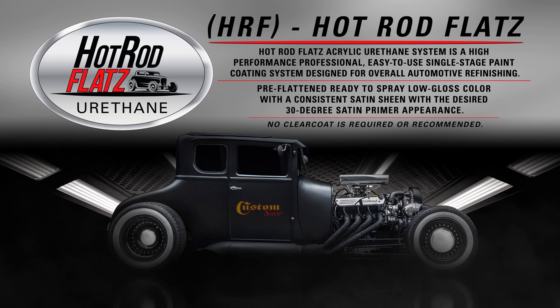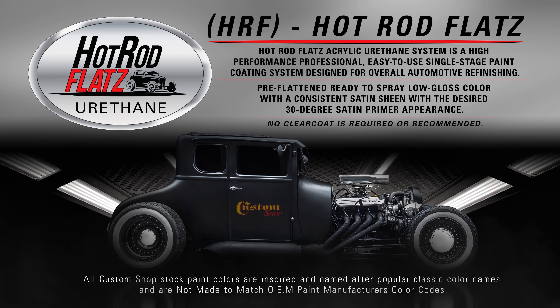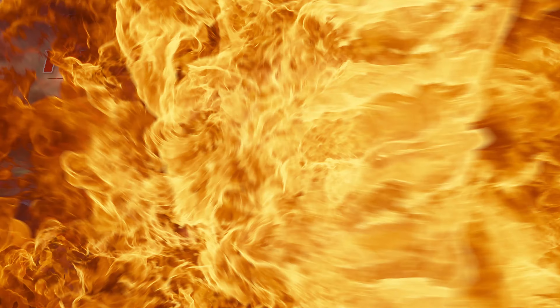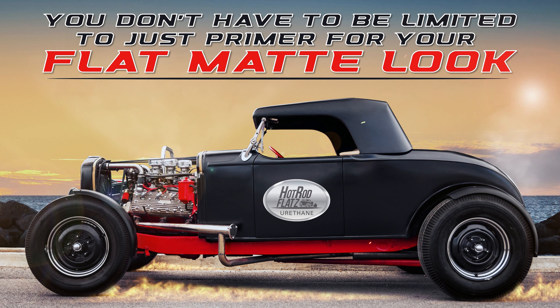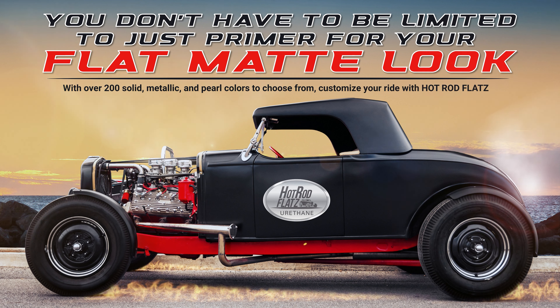Hot Rod Flats acrylic urethane system is a high performance, professional, easy to use, single stage paint coated system designed for overall automotive refinishing. You don't have to be limited to just primer for your flat matte look. With over 200 solid metallic and pearl colors to choose from, customize your ride with Hot Rod Flats!